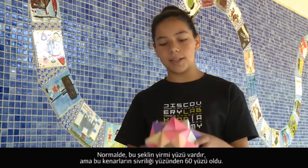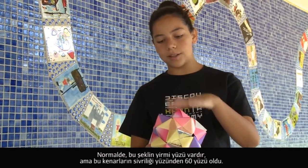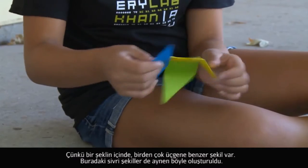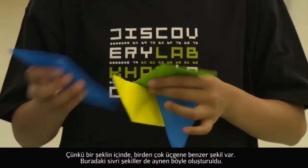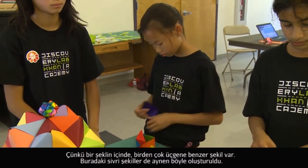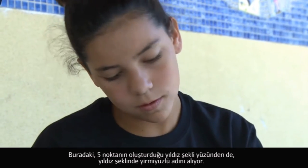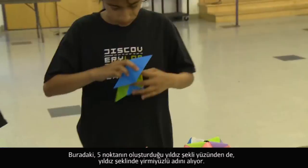An icosahedron is normally only 20 sides, but because each little triangle is pointed it makes it 60 sides. Some shapes have one shape and inside that shape there are multiple little triangular shapes that are pointed. If you look, you can see there's a star with five points — that's why it's called stellated.